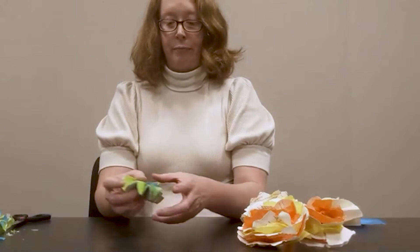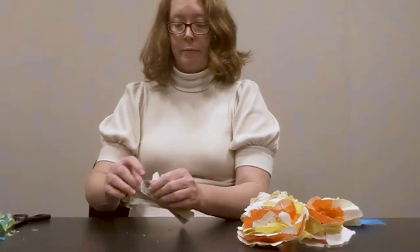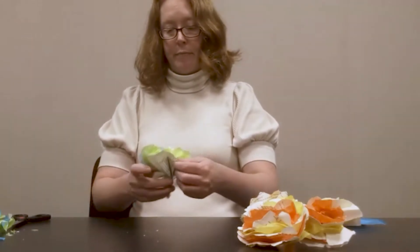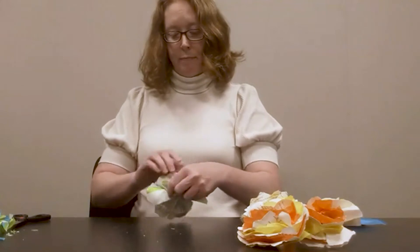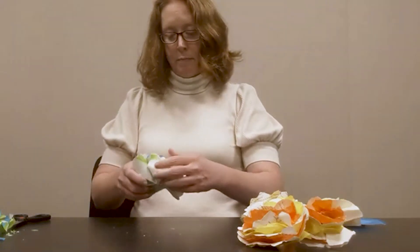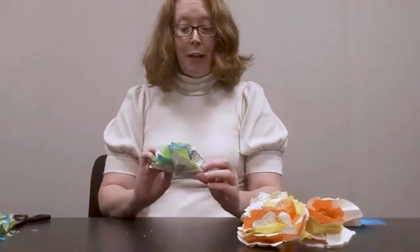Now we can take the pages and start pulling them towards us to create the petals. Just do this one page at a time and be very gentle — don't worry if you do tear a page, that's okay. As you can see, we have the beginning of a flower forming, so now we're just going to repeat that process on the other side, and once you have all the pieces folded up, start to shape them so the flower looks how you'd like it to look.